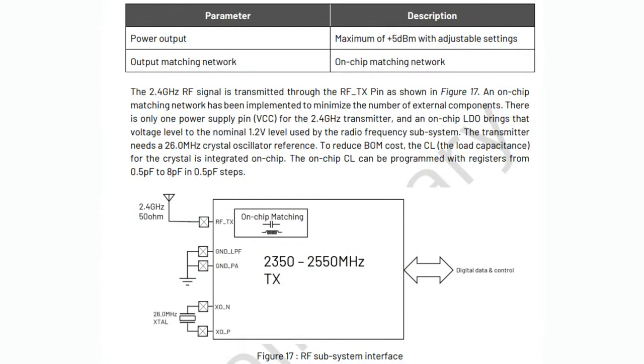There's on-chip matching, so you literally just stick an antenna on the end — very low cost. Maybe one capacitor as a blocking cap, but otherwise a very simple, low-cost bill of materials.